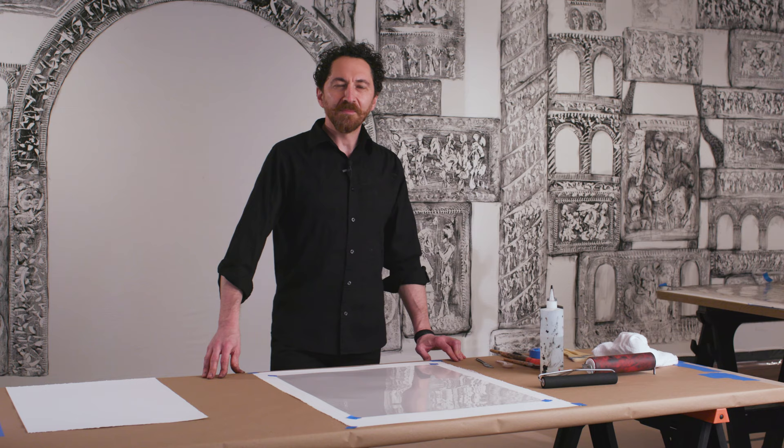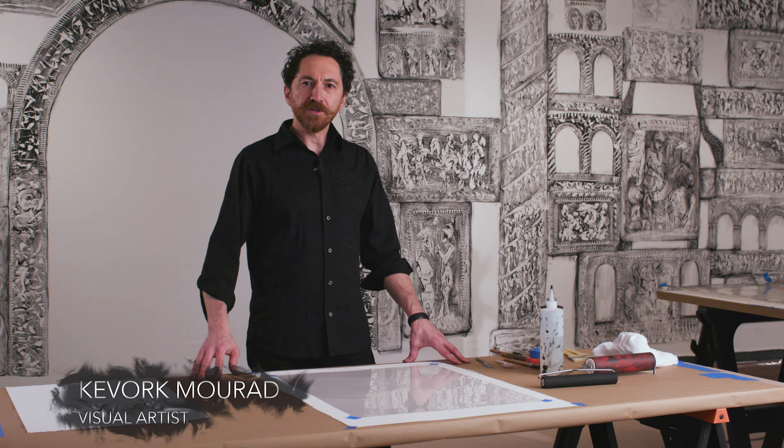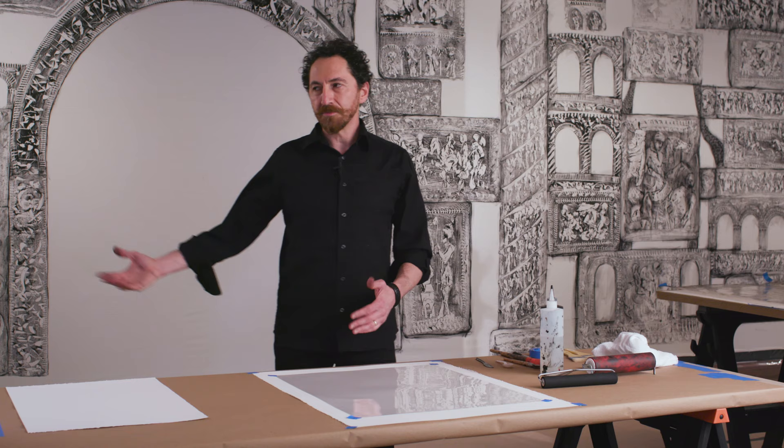Hello, my name is Kevork Murad. First of all, I would love to thank Arts Transcending Borders, Cantor Art Gallery, and College of the Holy Cross for making this possible and inviting me to create this project. Hopefully you can come and see this in person. I'm here to present and show you how I create all this in a simpler and straightforward way.